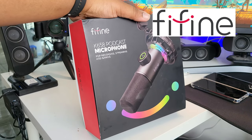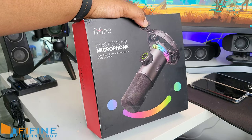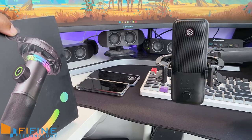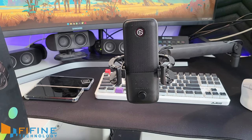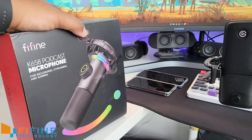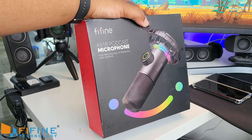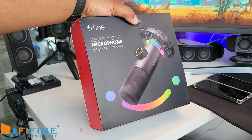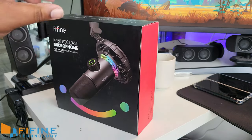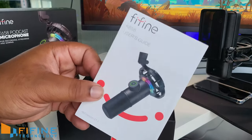And hopefully a review further down the line. Let's see if this microphone has what it takes to take on my Elgato Wave 3, which is my current all-day everyday microphone for the content and streaming I create for this channel. Is this a bad boy microphone or is it just any microphone with RGB? Let's unbox it and find out.